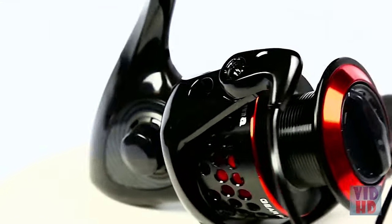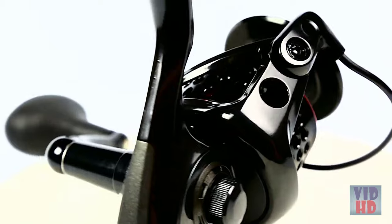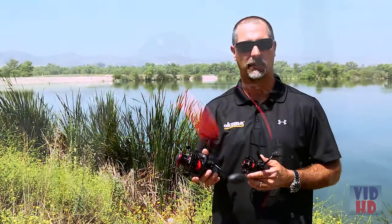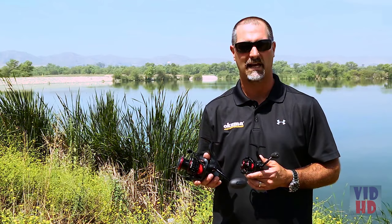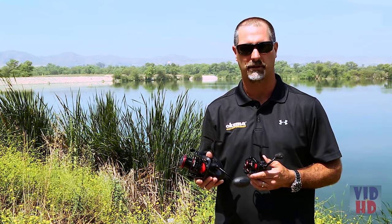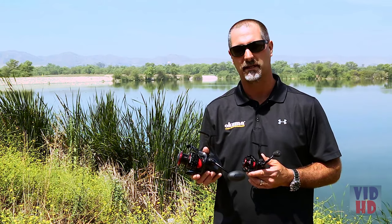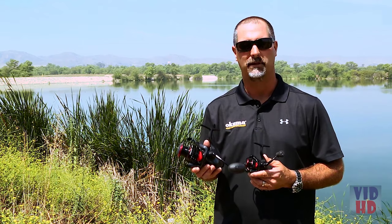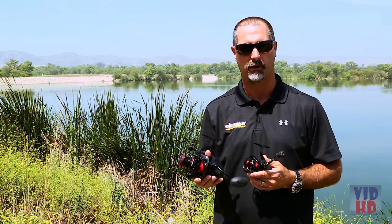When you get to the 65 size, everything's larger. They all come with an elliptical oscillation system, giving you very even line lay for increased casting distance and an overall really strong internal gearing system. The Samar 65 is going to be an 8-bearing reel with a 4.8-to-1 gear ratio, coming in at $74.99 retail.